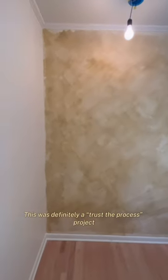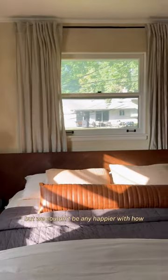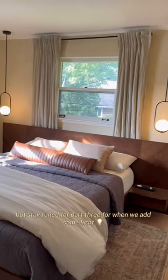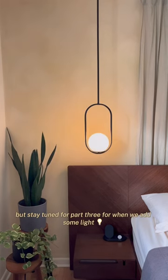This was definitely a trust the process project, but we couldn't be any happier with how the Lime Wash paint turned out. So much warmth and texture was added to our room, but stay tuned for part three for when we add some light. See you next time!